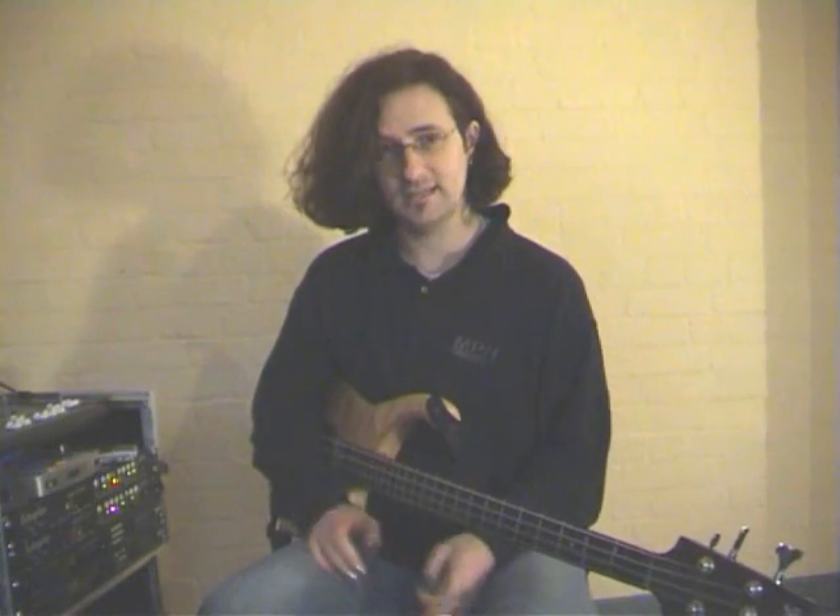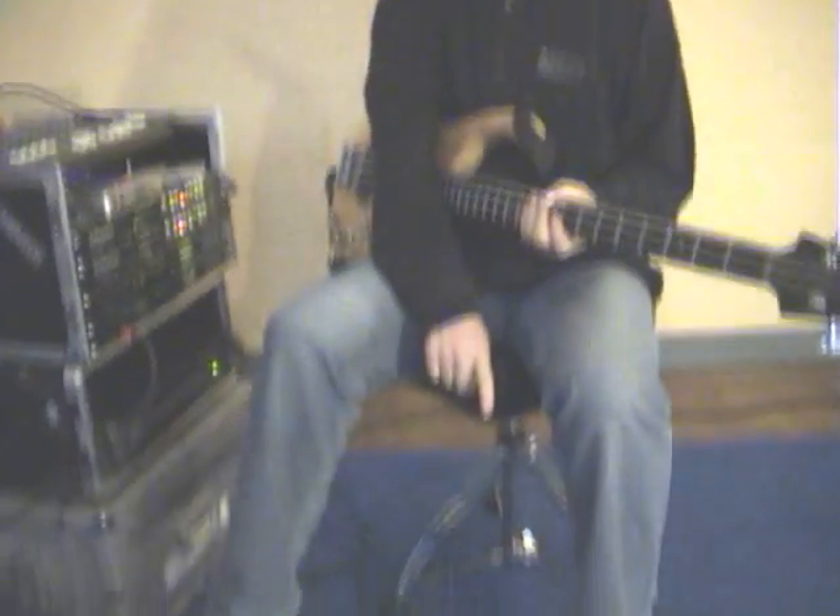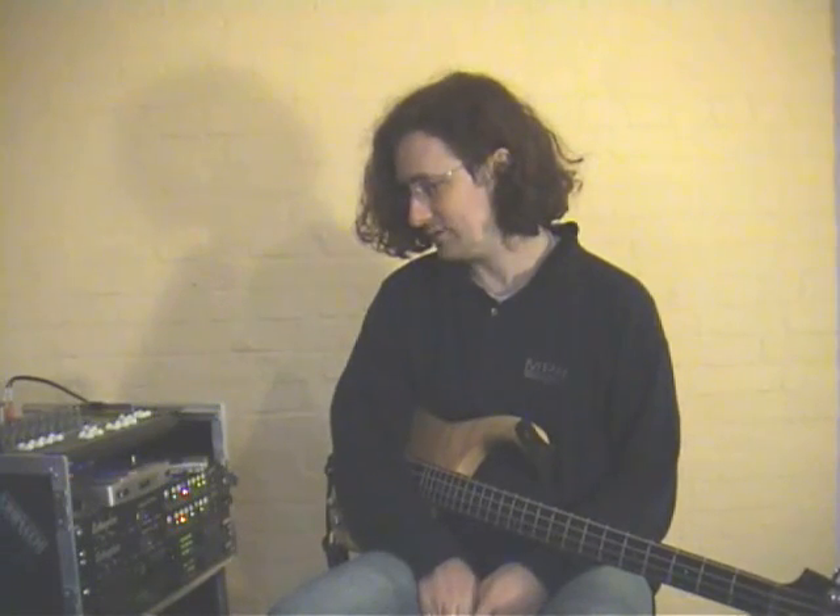The looping device I'm using here today is the Gibson Echoplex, which is a rack mount unit with a corresponding foot controller. There are much more basic options available: there's the Line 6 DL4, the Roland RC-20, and the Boomerang, all of which do things just fine. This just happens to be the setup I've settled with after trying all the various options available.